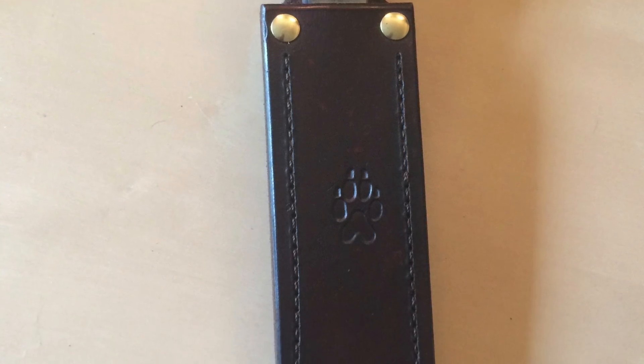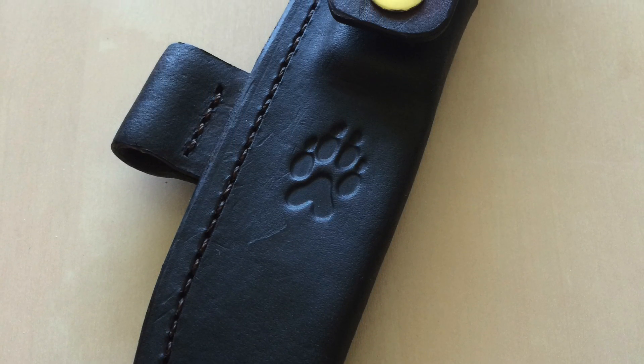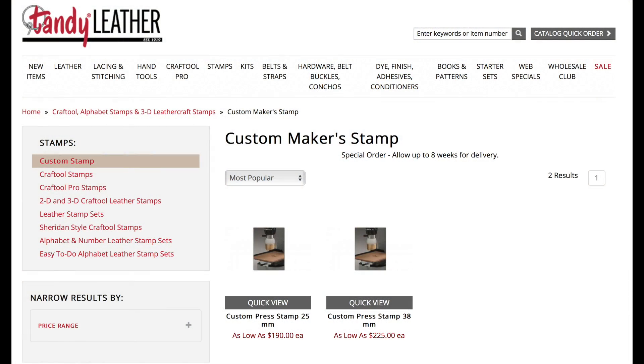If you've been watching my channel for a while you know I dabble with leatherworking. I like to put some sort of stamp just to add some decoration to some of my creations. However, the stamp can be expensive and I really want to have something unique, something custom for me.